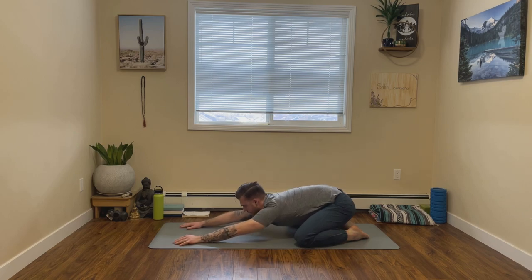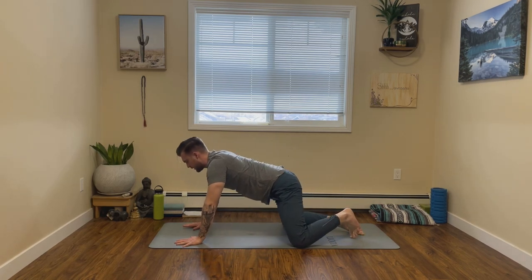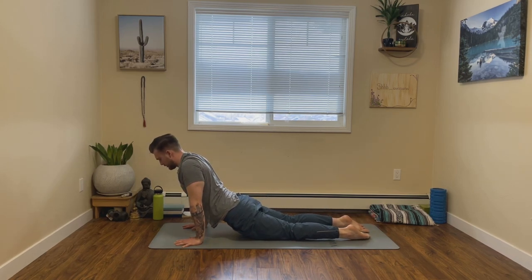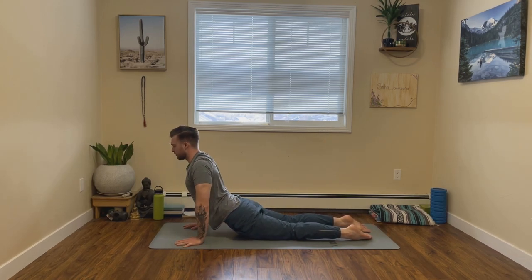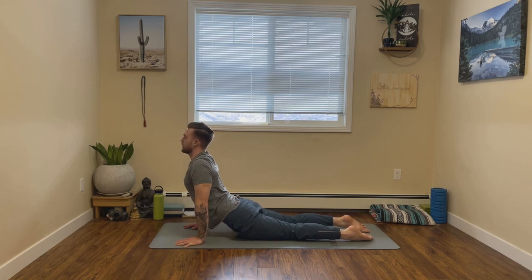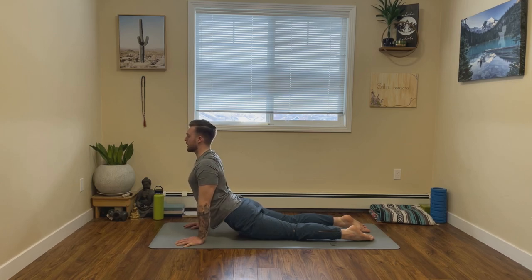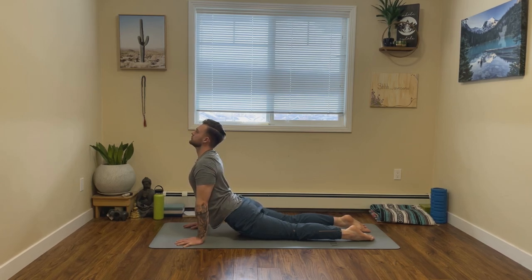Then from here on your next exhale, let's shift forward and we'll take a high cobra. Stacking the hands underneath the shoulders, extending the legs out long, opening up the heart, opening up the chest, pushing yourself up. Feel free to roll your shoulders back, open up even more. Breathe.